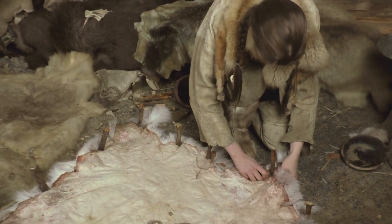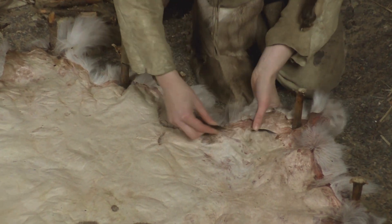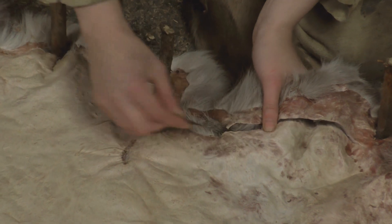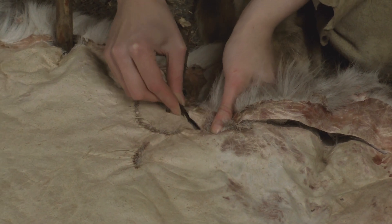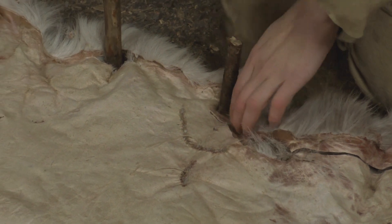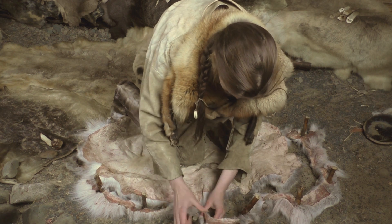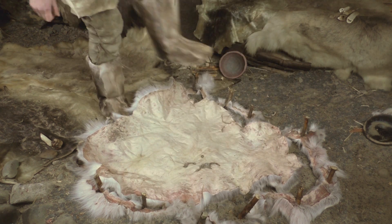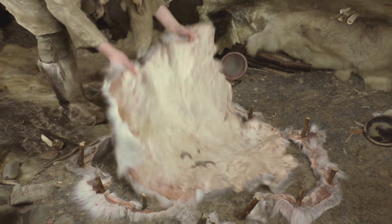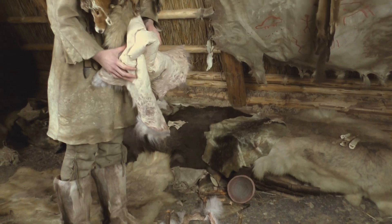The softened hide is cut off the stakes using a flint blade. After this, the hide is ready to use for any desired purpose, for example to make clothes. Bird eggs contain similar fats to brain, so eggs can be used in tanning as well. Finally, the softness of the hide is checked.